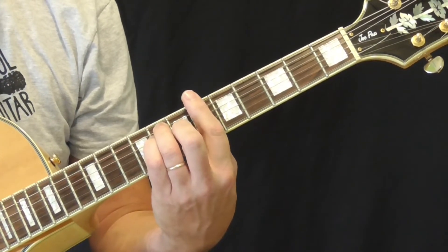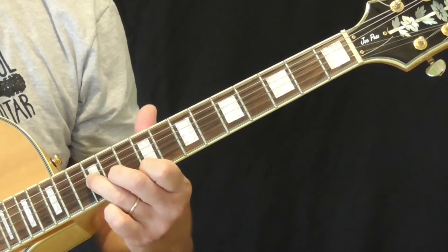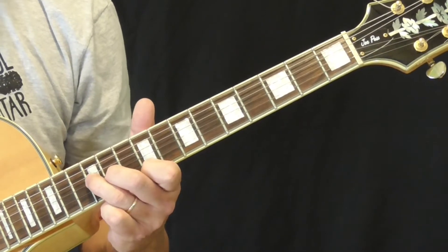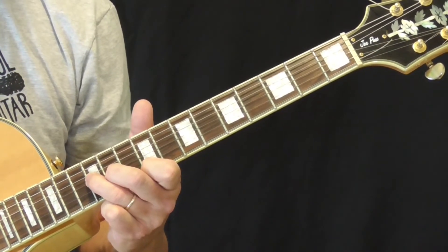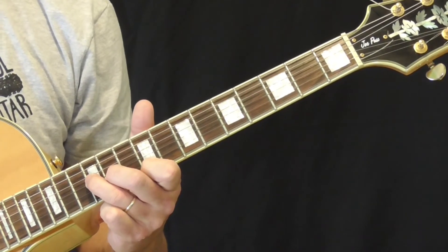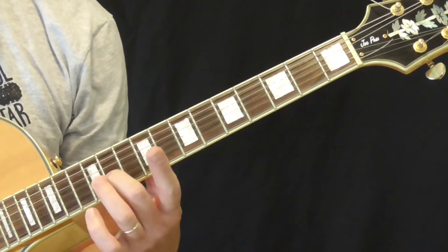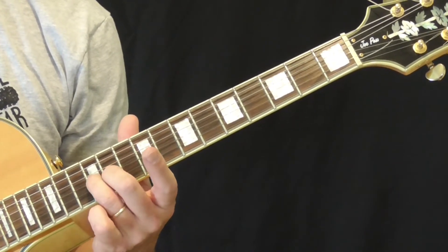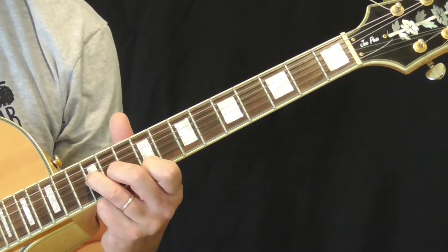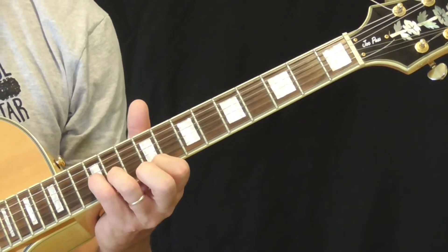Here we are in B-flat. What we're doing basically is playing an E-flat seventh chord, played on the third, second, and first strings. Make an E-flat double stop with your second finger on the 11th fret of the second string and your ring finger on the 12th fret of the third string, then put your pinky — or first finger — on the 9th fret of the first string.